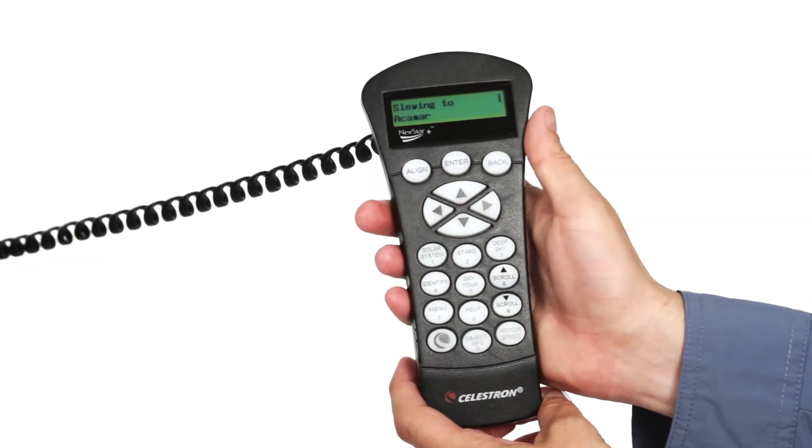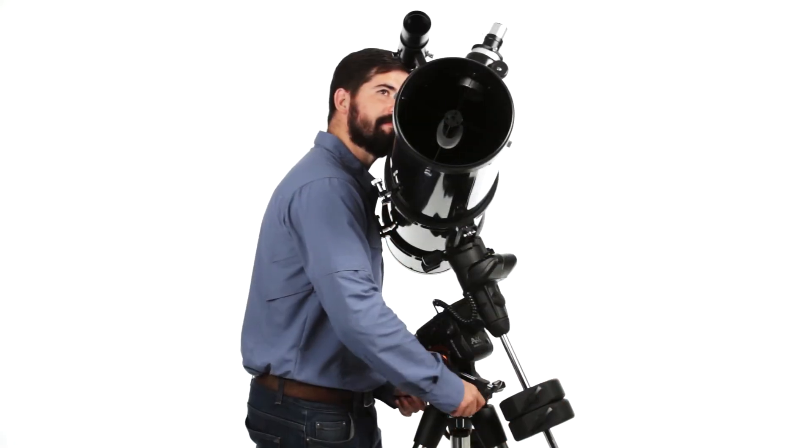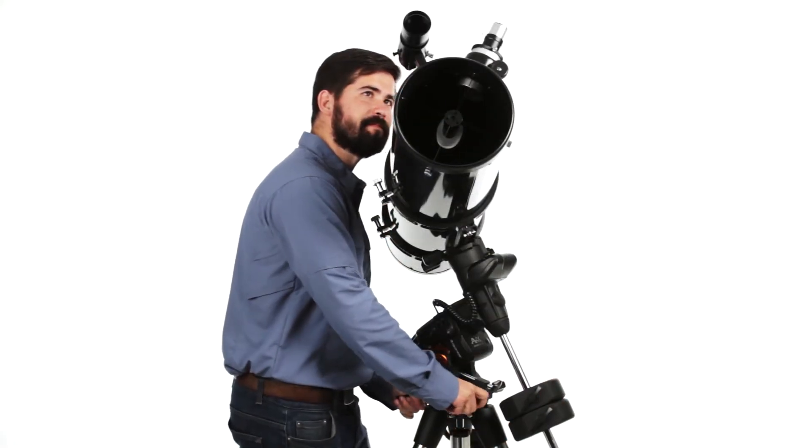Celestron's proprietary all-star polar alignment has you aligned and ready for an imaging session in minutes, even with an obstructive view of Polaris.